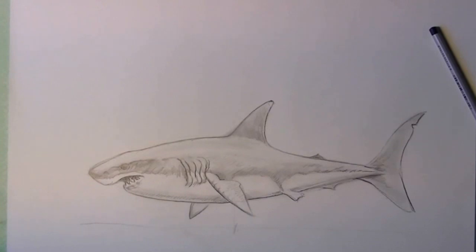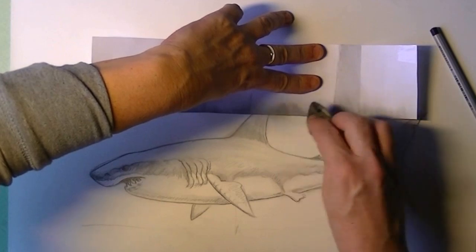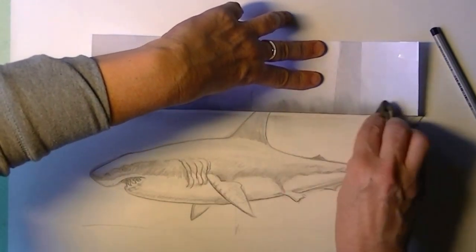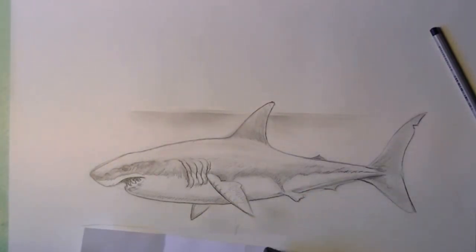Maybe you'd like to get some surroundings in it too. What you do is take a little bit of straight paper and your dirty cloth again, and draw two lines — it gives it a bit of a sea-like feel, like the surface of the sea. You can also put in some darker areas below the shark. Place your paper a bit to the left, a bit to the right, so you get that watery expression. You can play around with that all you like.